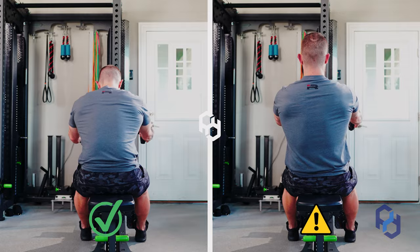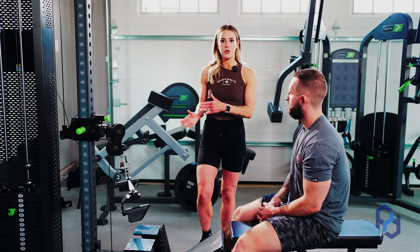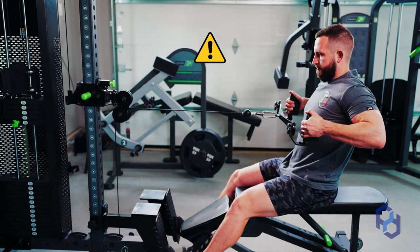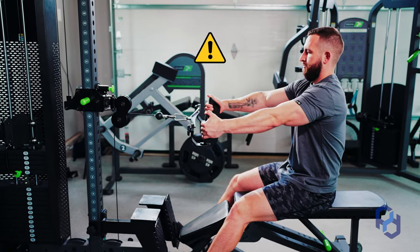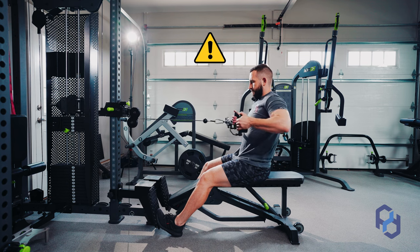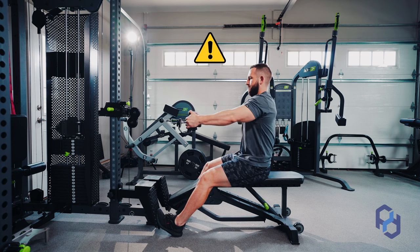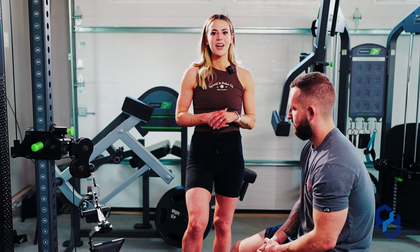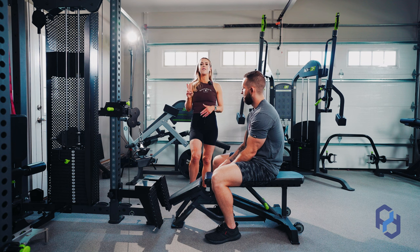Let's go through some common mistakes. In mistake number one, you'll see the elbows are flaring away from the body, there's not a lot of lowering of the upper arm or depression of the scapula, and there's actually a lot of shrugging of the shoulders. So they're not getting a lot of lat engagement — there's a lot of joint jamming happening here.